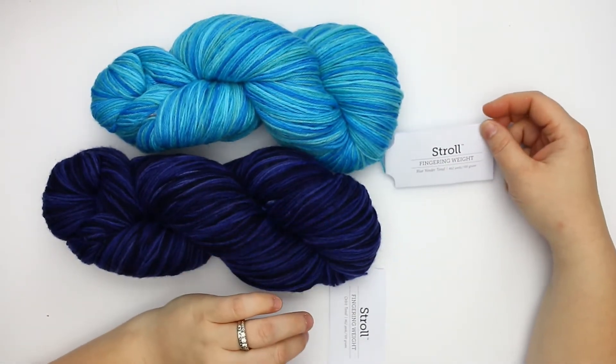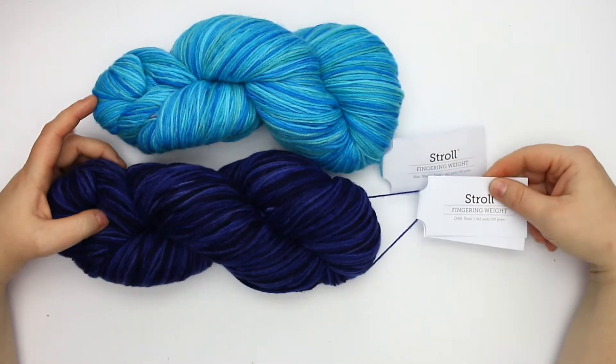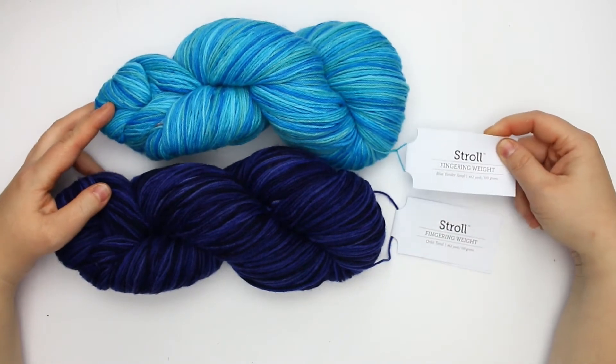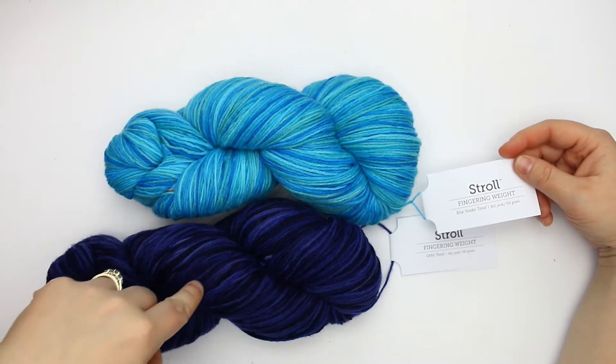This is actually the Stroll Tonal yarn, which is a hand-painted yarn. We've got the colorway Orbit Tonal and a Blue Yonder Tonal here on the top. Really pretty subtle colors in this one.